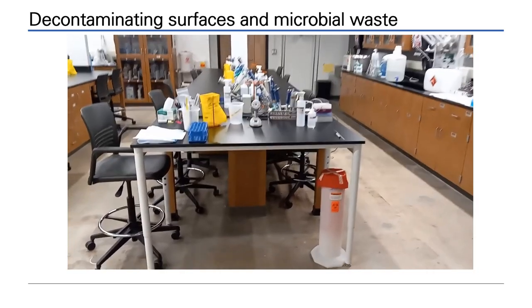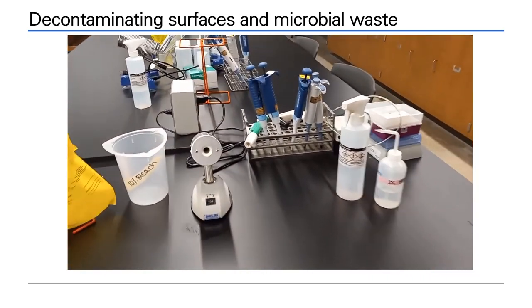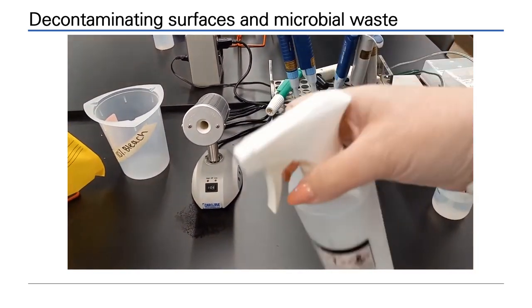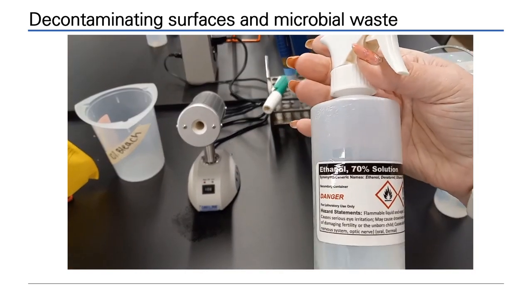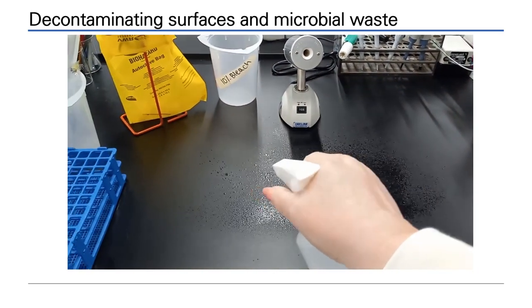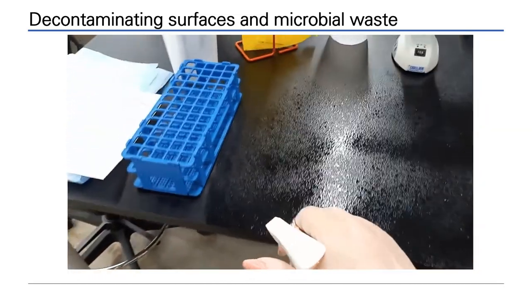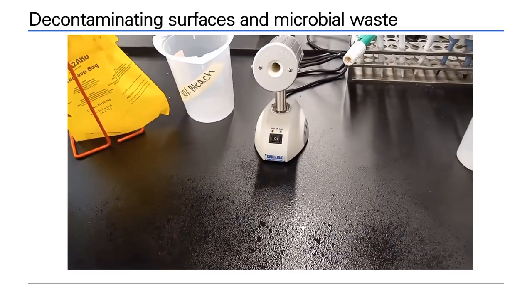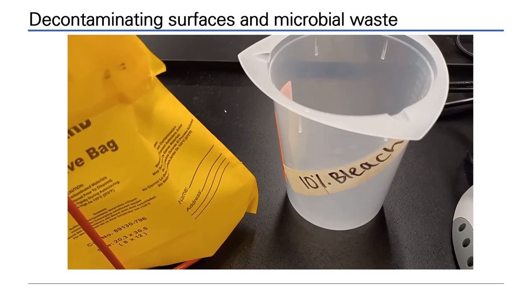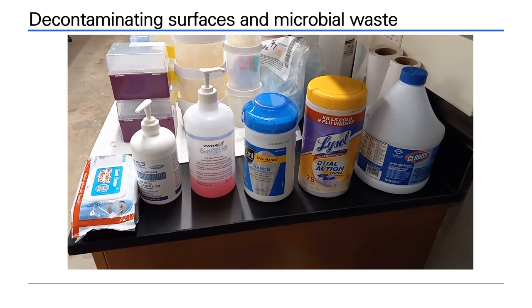In the microbiology lab, we use 70% ethanol and 10% bleach to decontaminate microbes. When you first start working, spray down your entire bench area with 70% ethanol and allow it to evaporate to kill microbes. Any liquid waste generated whilst working should be placed in the 10% bleach in the pot on your bench. The bleach must be made fresh each week. Other hand sanitizers are also available in the lab.